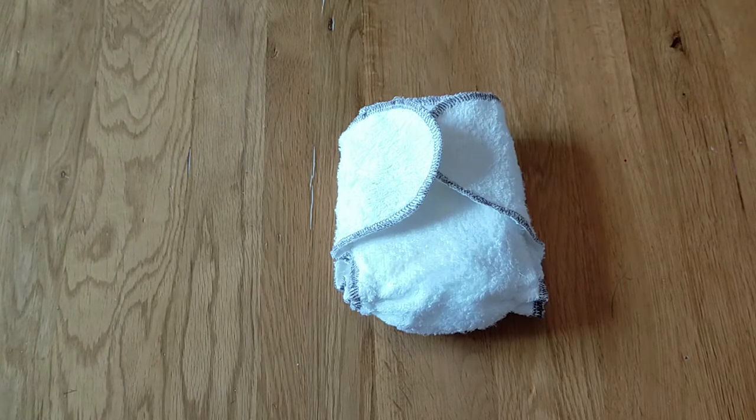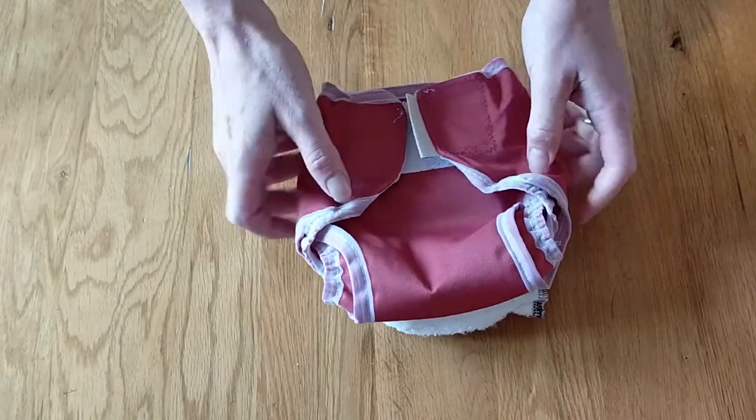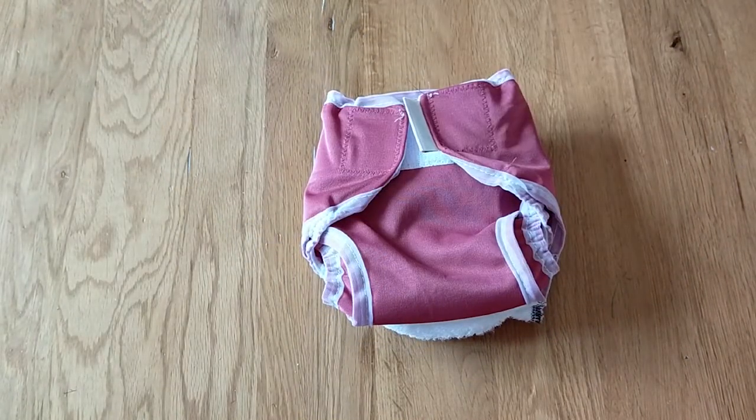This nappy will require a waterproof cover, and because it's a newborn nappy we recommend the Motherease Rikki, probably in a small size depending on the size and shape of your child.